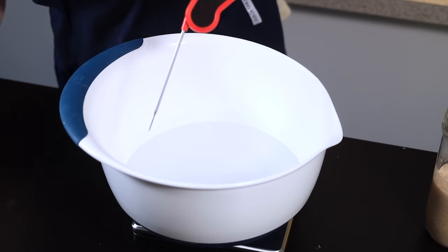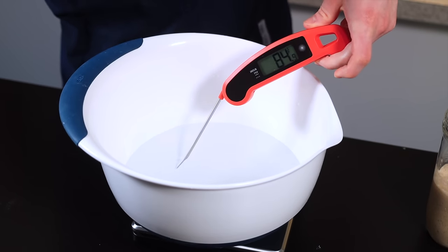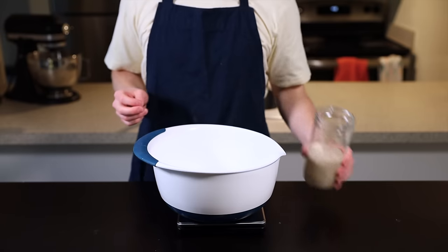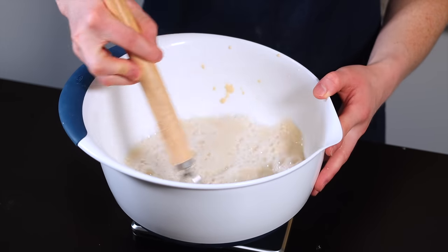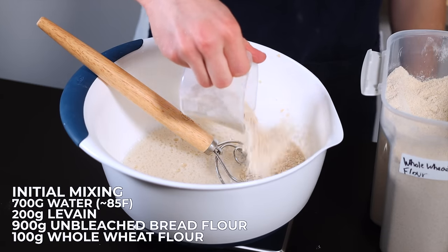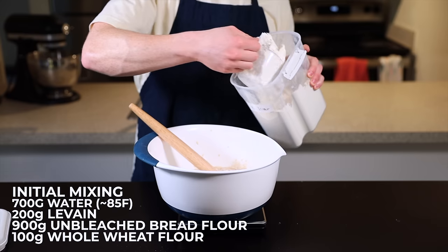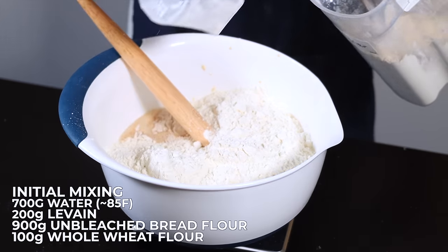I'll put the volumetric measurements in the description below, but for sourdough you really do want to use a scale to get the best results. Add your levain — which should be about 200 grams — and stir to disperse it throughout the liquid. Then add 900 grams of unbleached bread flour along with 100 grams of whole wheat flour; the whole wheat is basically just here to give the yeast some more nutrition to help with the fermentation process.